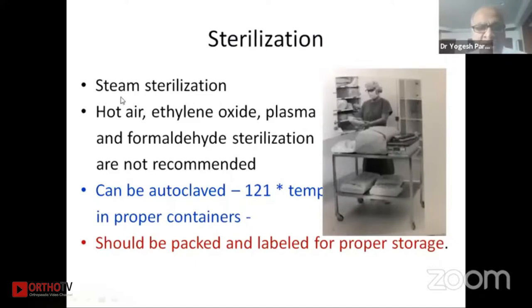These instruments are sterilized by steam or hot air. Ethylene oxide, plasma, and formaldehyde sterilization are not the recommended methods. They can be autoclaved at 121 degrees temperature in proper containers, which should be packed and labeled for proper usage and storage.